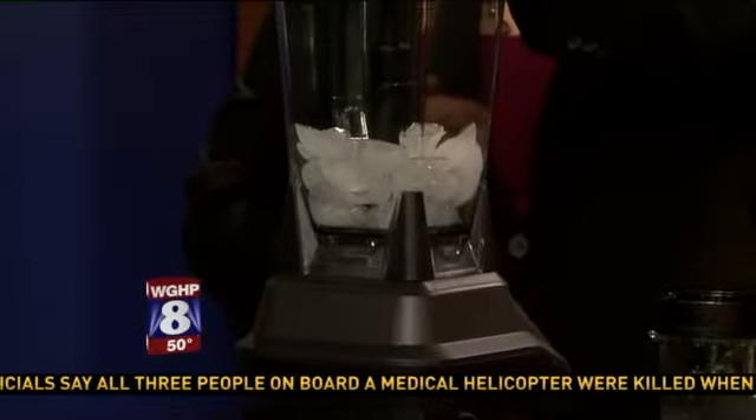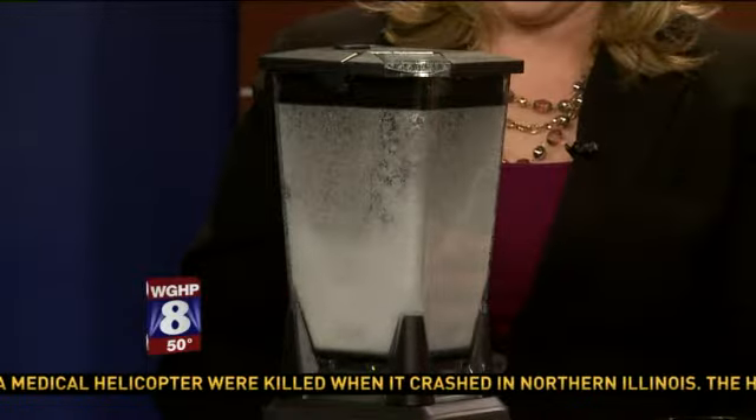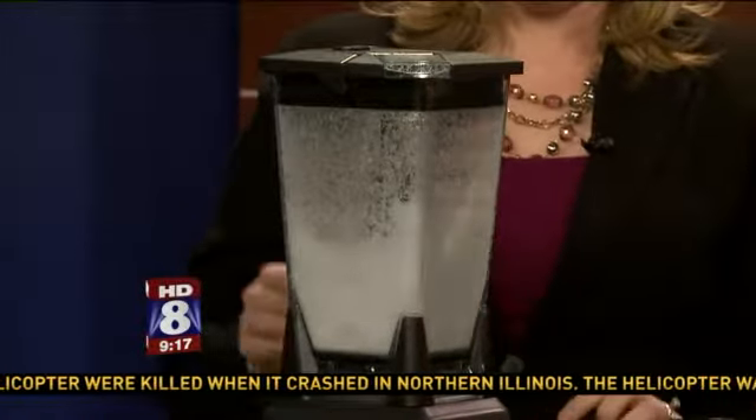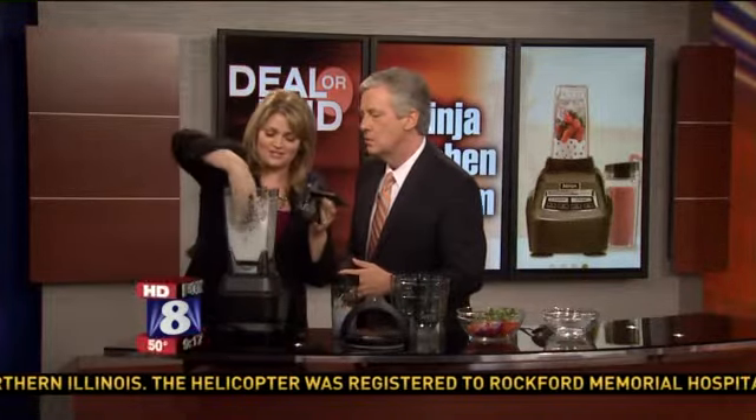Y'all, this is going to be loud, so forgive me for that. Okay, we're crushing ice. Whoa man, like a little snow globe in there! Oh dude, awesome. So then release — it has a lot of nice little safety things on it. It's like we're making snow. Okay, so ice is crushed. Check — it does that.